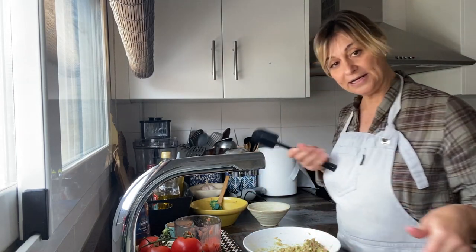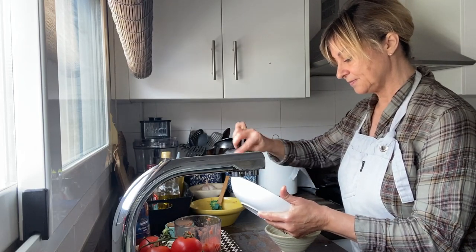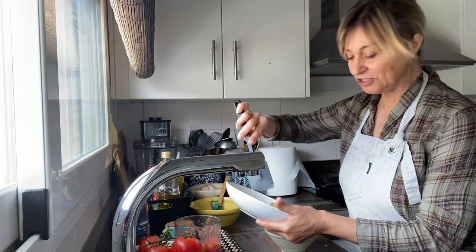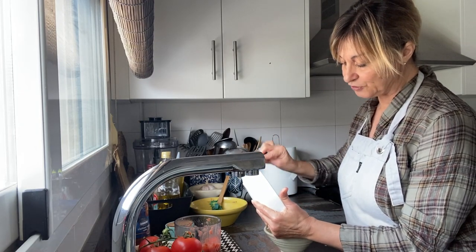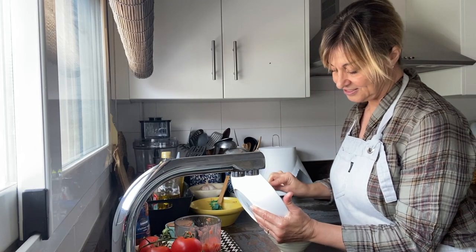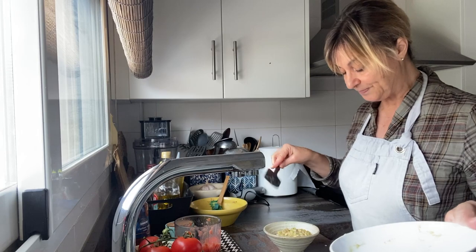We're going to get our spatula and put it in a pretty bowl. I like to use a spatula because it basically leaves your plate clean, and then afterwards it's just so much better when you want to wash it.